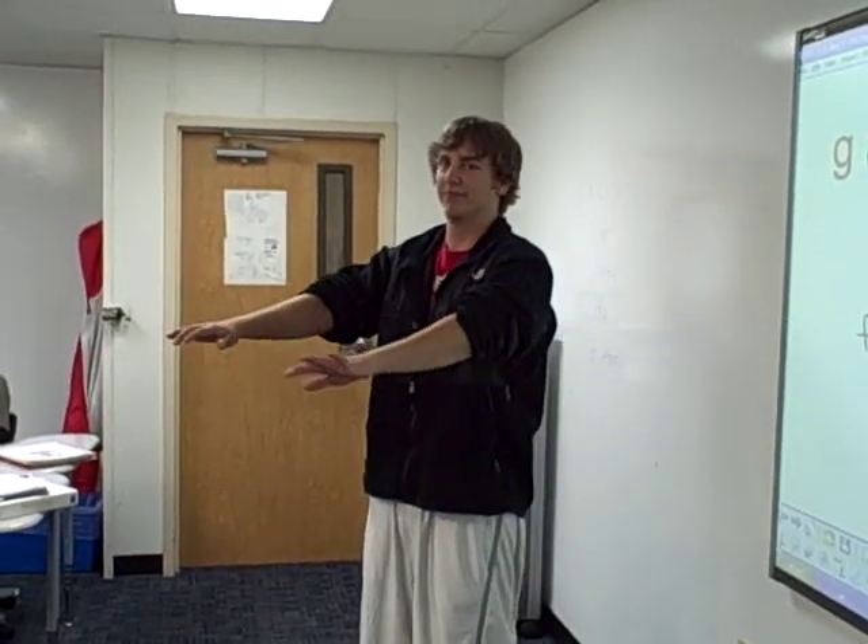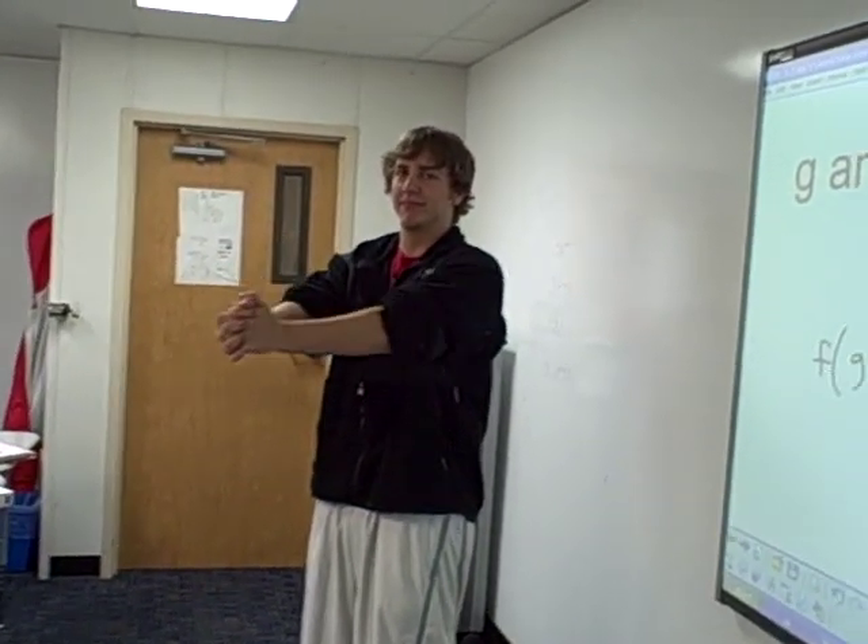Jeremy, put your arms out in front of you. Clasp your hands. Now, start at one end of the pretzel and make a pretzel outline with your arm. Good. And when you stop, go the opposite direction.